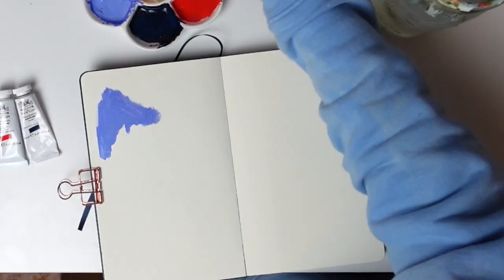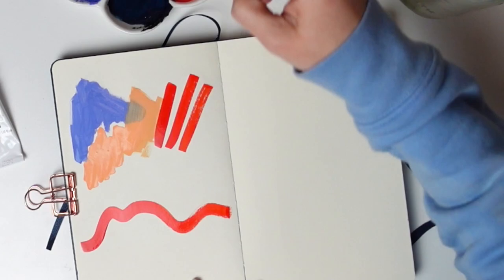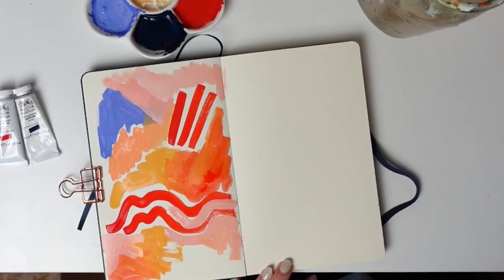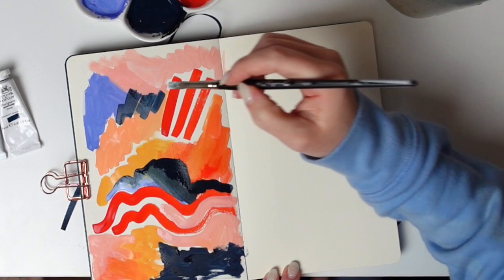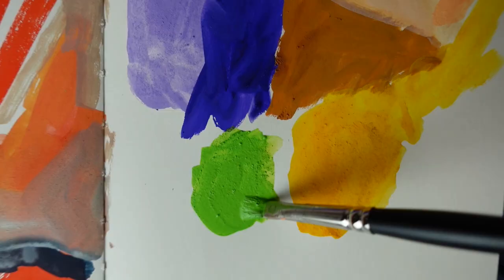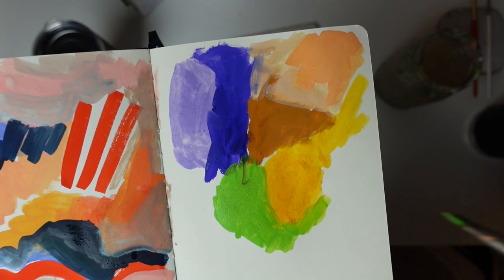Number five is to test out new art supplies. When you get new art supplies you don't want to use your best paper, so your sketchbook really is the best place to work it out. It doesn't matter if you mess it up — this is your sketchbook, it's the place to play, experiment, and have fun. Just scribble, make puddles, make a mess — that's what you're supposed to do. I love to test out new art supplies here to see what can layer on top of each other, what colors look good together, what kind of texture I can get.